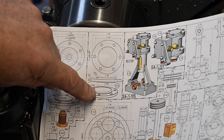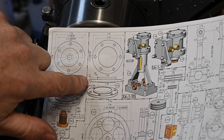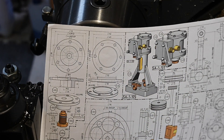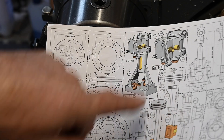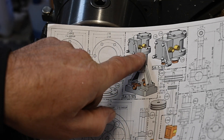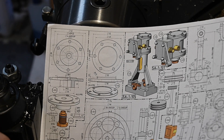Alright, this is the one we're going to do now — fairly straightforward. It's the top cap. The one we've just done is the bottom cap of the cylinder and also the top cap of the trunk guide.